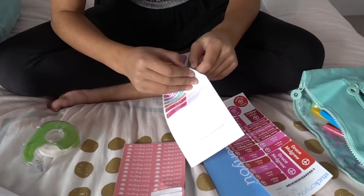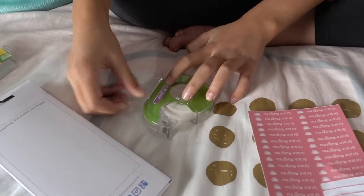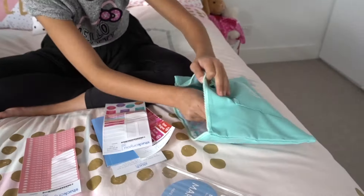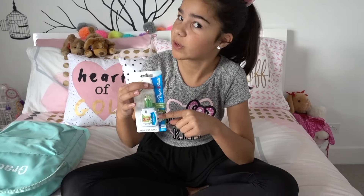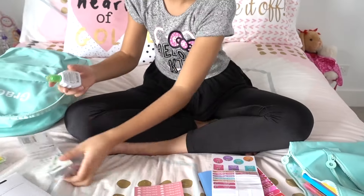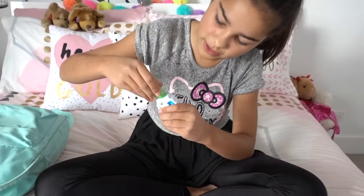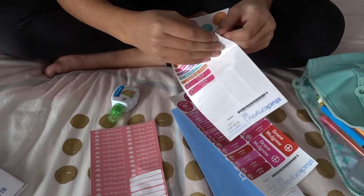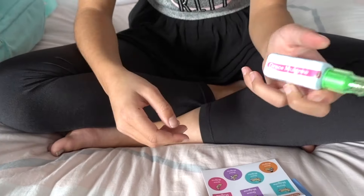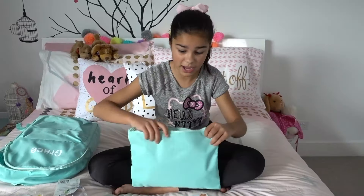I'm going to label the tape dispenser with a banana label and put it in my pencil case. Lastly, I have my whiteout — I use this a lot at school because I make a lot of mistakes when writing. It also has a pen on the top, which is pretty cool. I'll use a pink label for this one and pop it in the front pocket. I think that's basically everything I need to pack into my pencil case.